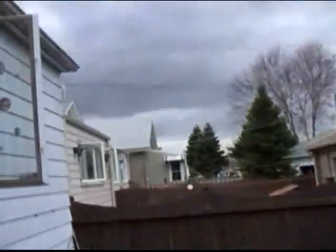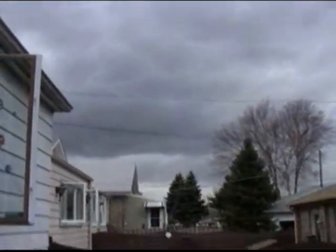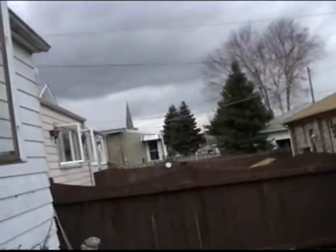As we can see, approaching from the west, it looks like there's a nice big storm coming, so that's all for now.